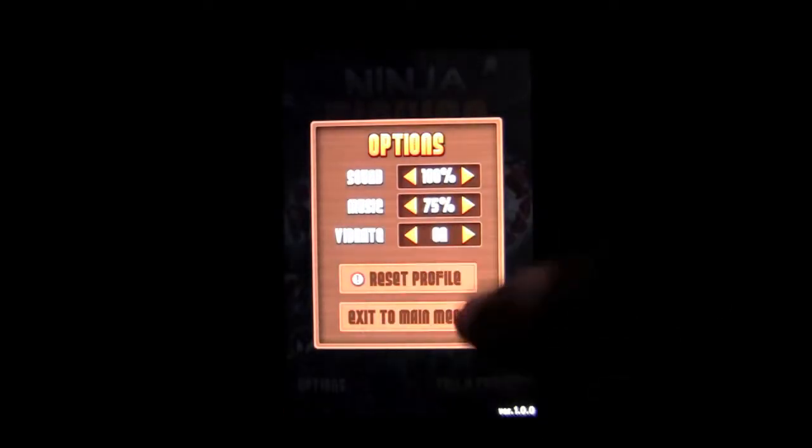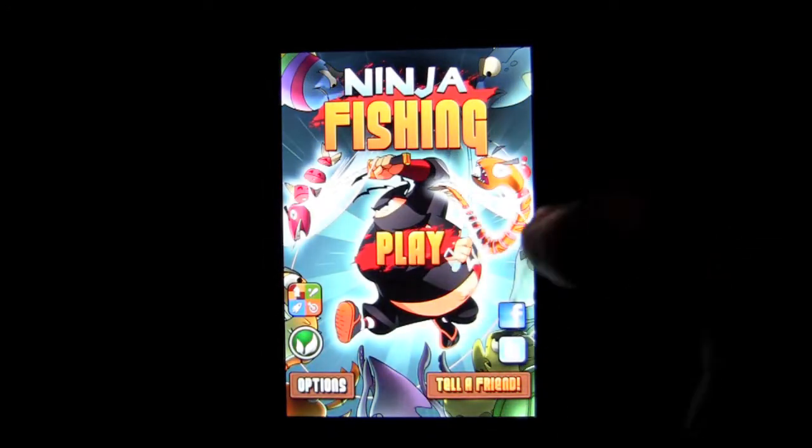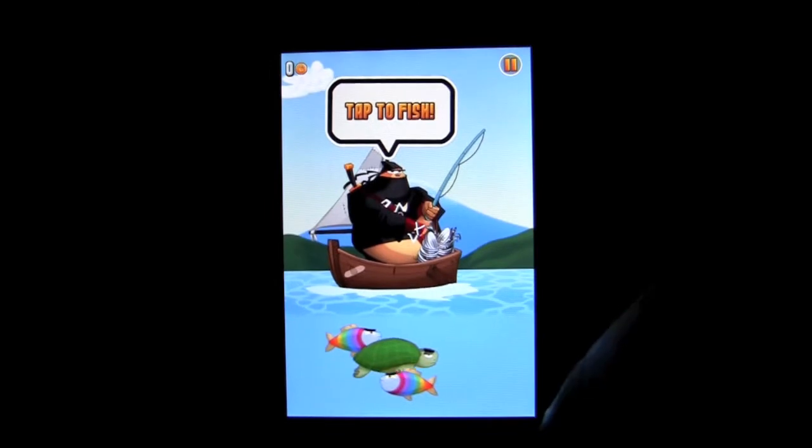The options are here in the app and you can reset your profile whenever you want. I just did because I was having trouble getting the treasure chest at 200 meters and I wanted to be able to show you that.